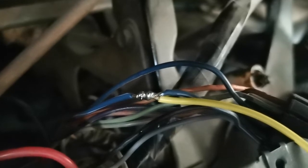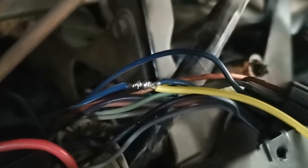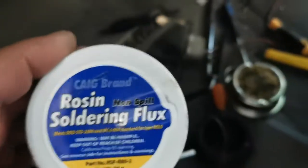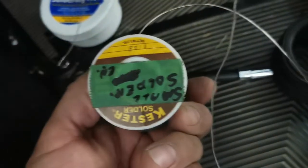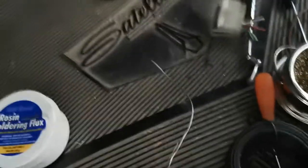I spread open the strands of that blue wire and poked the yellow wire through the middle of those strands, then wrapped it around. So it has a physical connection and the solder is holding it together — it's a very strong joint. I used some flux on it and melted it good. I have a very thin solder here — it's quite thin and works very well.